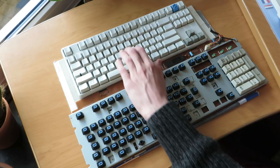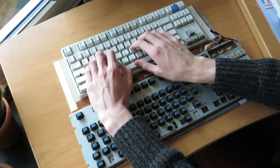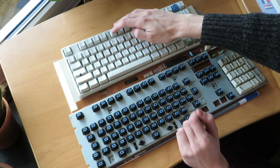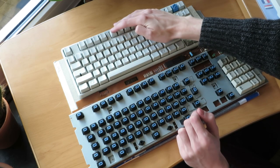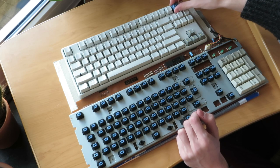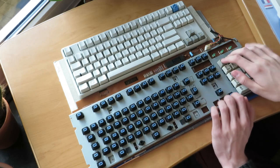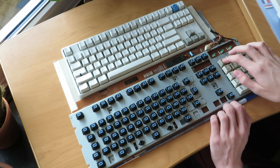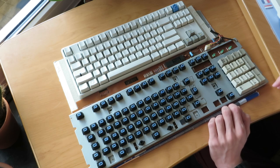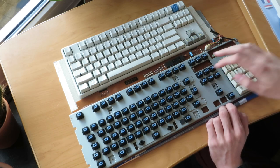For comparison, I have an MX Blue keyboard here — a quick sound test. These are standard MX Blues, nothing special. And these are the BlueAlps. You have to note that this keyboard has a case, and this one is just a PCB and a plate.